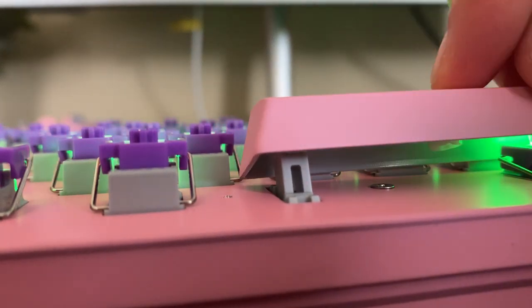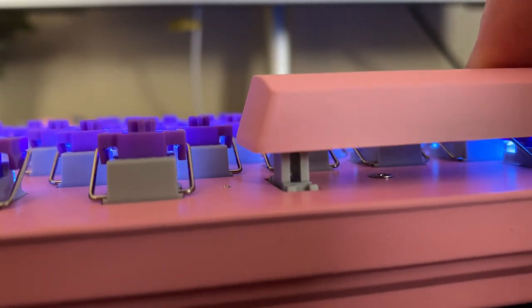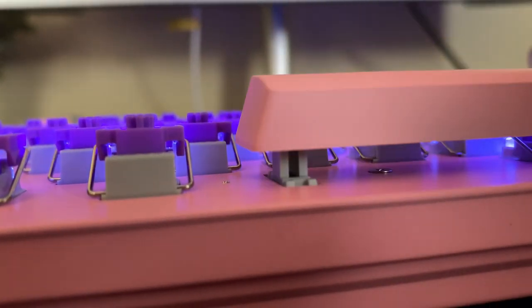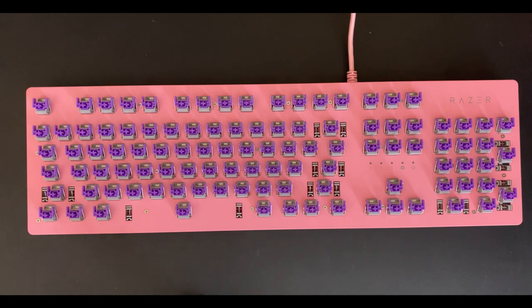These stabilizers were actually quite nice. Here's a close-up of the stabilizer, and the way it connects to the space bar is that the space bar clips onto it. At this point I was hoping to get a closer look at the stabilizers, so I decided to unscrew the top plate and see if I could open it up and take a look at the PCB and the stabilizers.